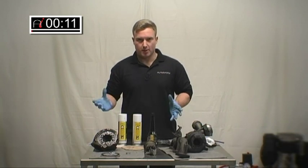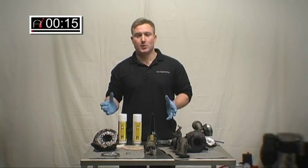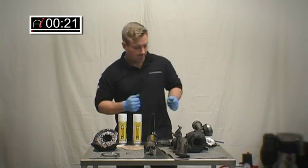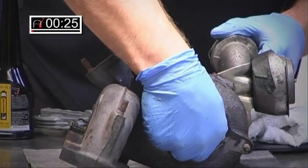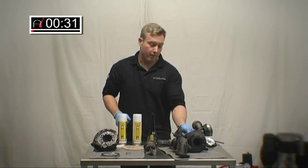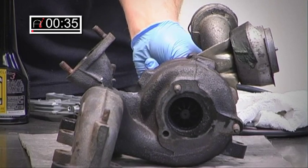Before we get involved with the process about turbo cleaning and how it works, I really want to point out how important it is to identify what the problem is first. Because if you've got a situation where you have a turbo like this — i.e., bearings are completely let go — it ain't going to work. This turbo has been run without oil and of very, very poor quality. So cleaning just ain't going to work.